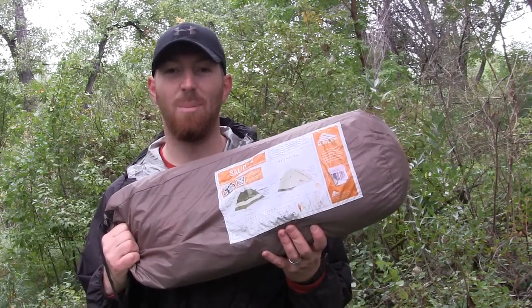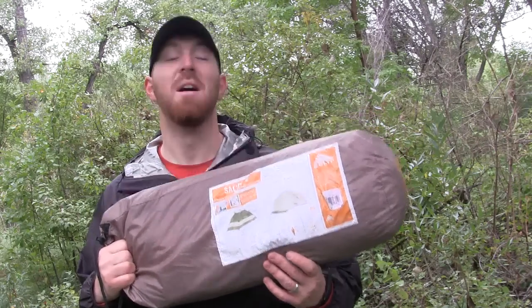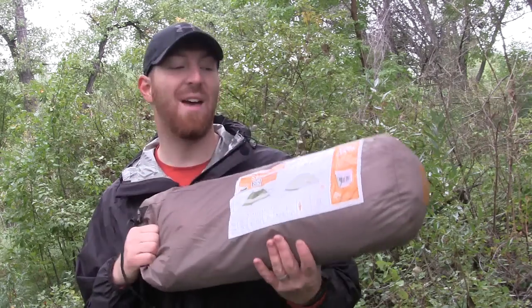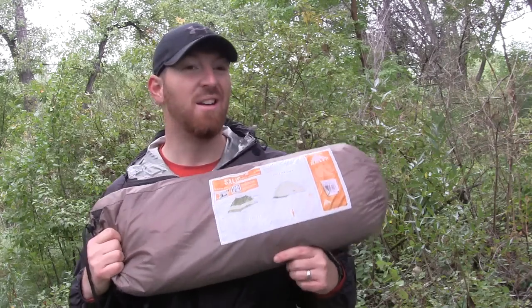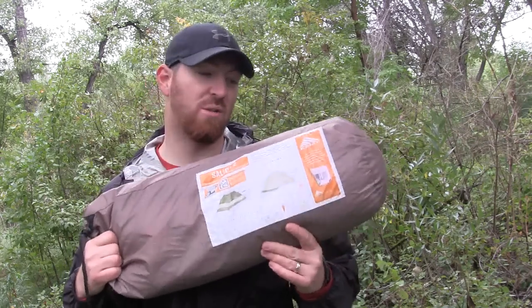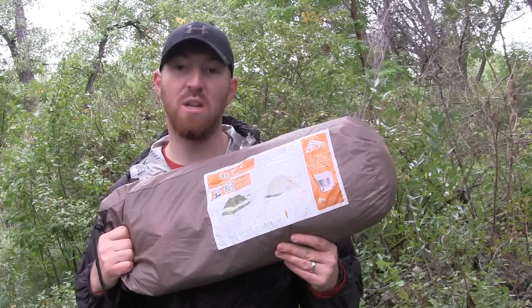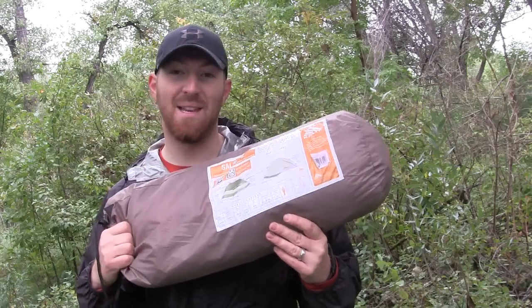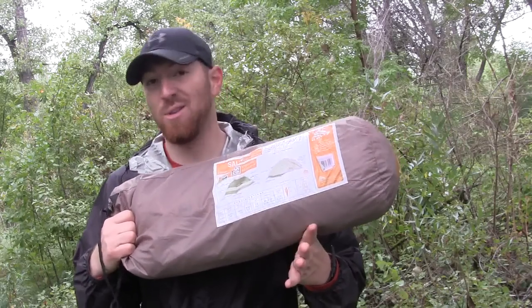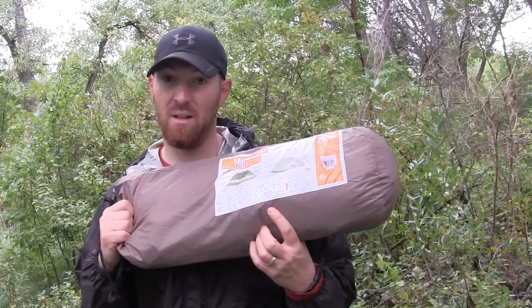Hey everybody, Aaron here, welcome to another episode of Gideon's Tactical. Today we're going to do the review on the Kelty Salida 2 backpacking two-person three-season tent. I have had this Kelty tent now for about two years, gone on tons of not only car camping but backpacking and outdoor adventures, and it has held up fantastically well. I wanted to show you guys what you can purchase for a two-man tent — lightweight for backpackers in particular, but also car camping if you're just looking for a small two-man tent.